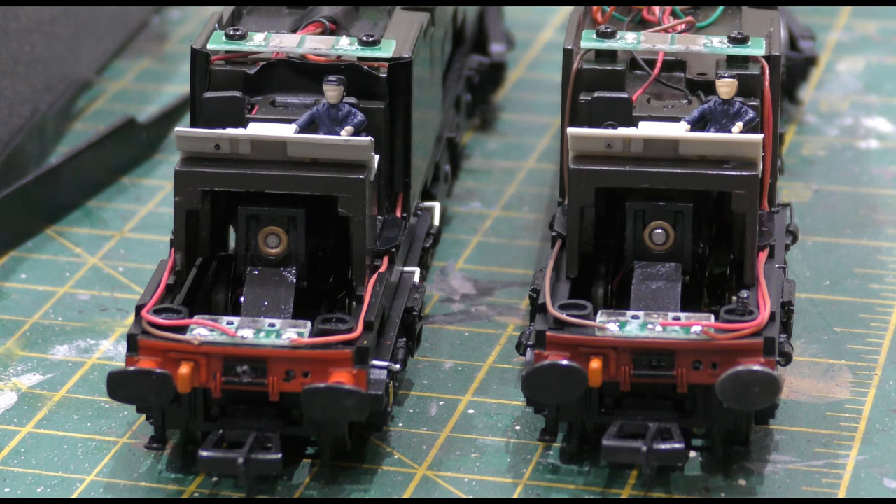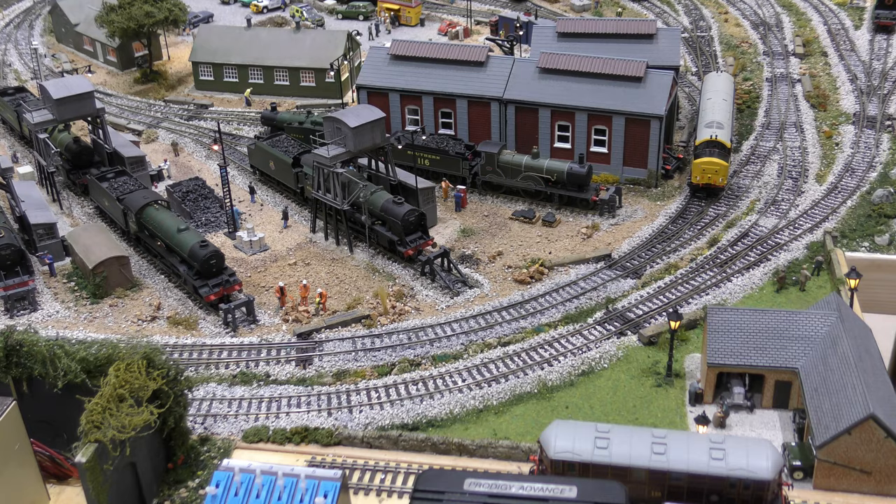As you can see, Mary Queen of Scots and Vulcan are now exactly the same. Why Bachmann has done this I will never know — none of my other Class 37s are like this. They're both now like the loco on the right as you look at the screen. I've removed those flanges so Vulcan is like Mary Queen of Scots.